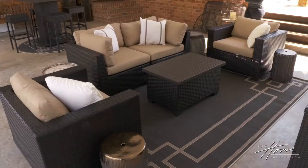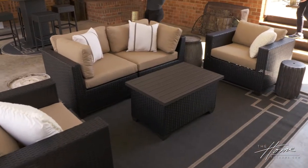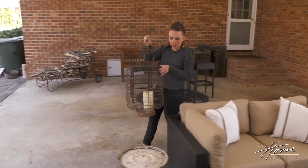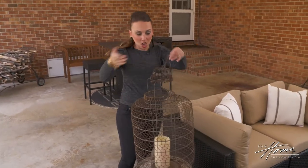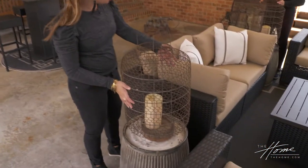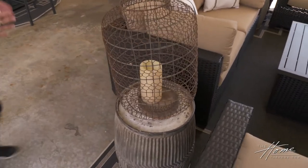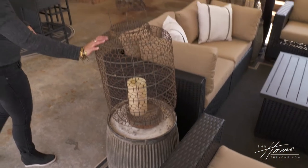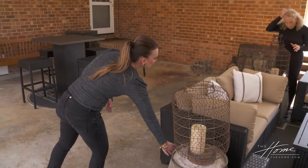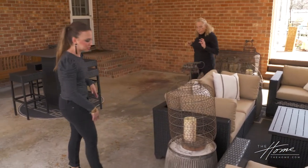For the fun part — Ellen had so many cool different pieces to work with. I love these lanterns; they could be hung, but we're going to use them on what we've now transformed into end tables. I think this rustic look really complements the rustic base as well.